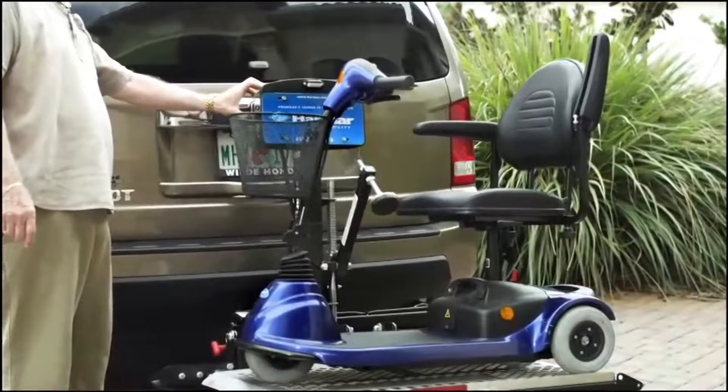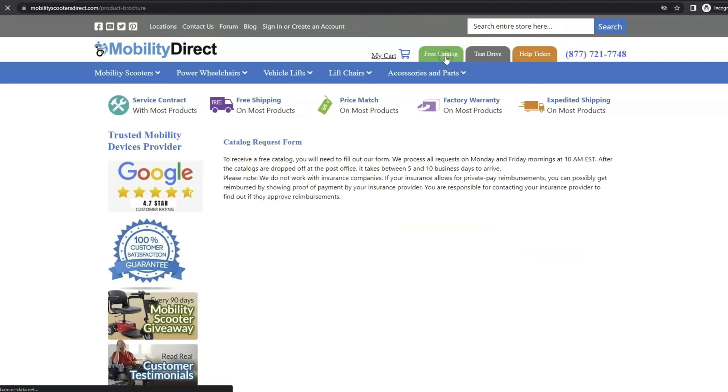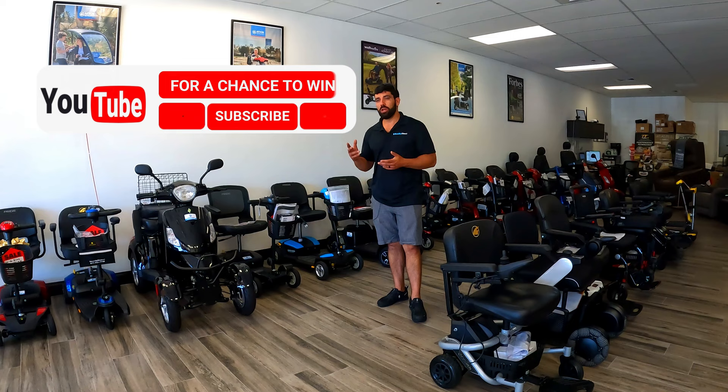Before we get too far into this video I want to mention two quick things. Number one, if you want a copy of our brand new product catalog, all you have to do is go to our website www.mobilitydirect.com, click on the green button at the top of every page that says 'free catalog,' fill out the simple short form, and you'll get one in the mail within one to two weeks. I also want to say that if you subscribe to our YouTube channel you're automatically entered into our monthly giveaway raffle.